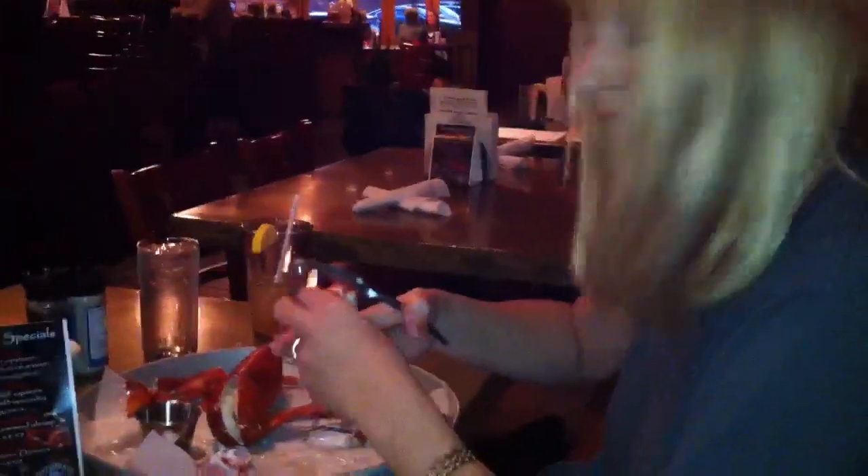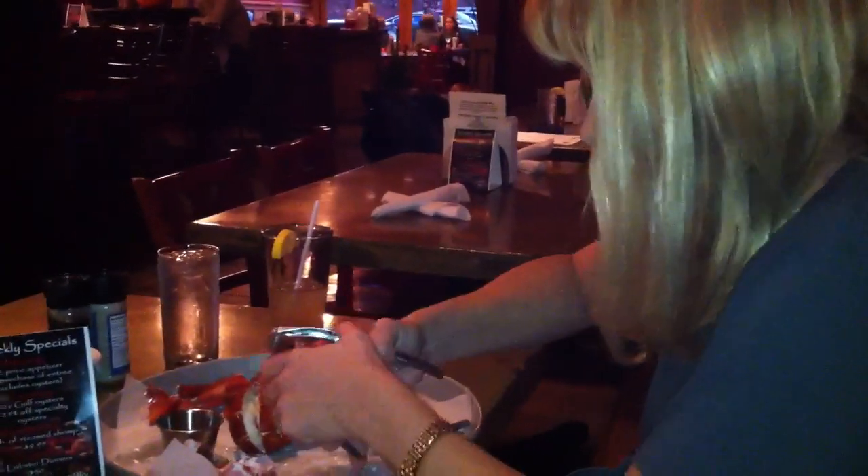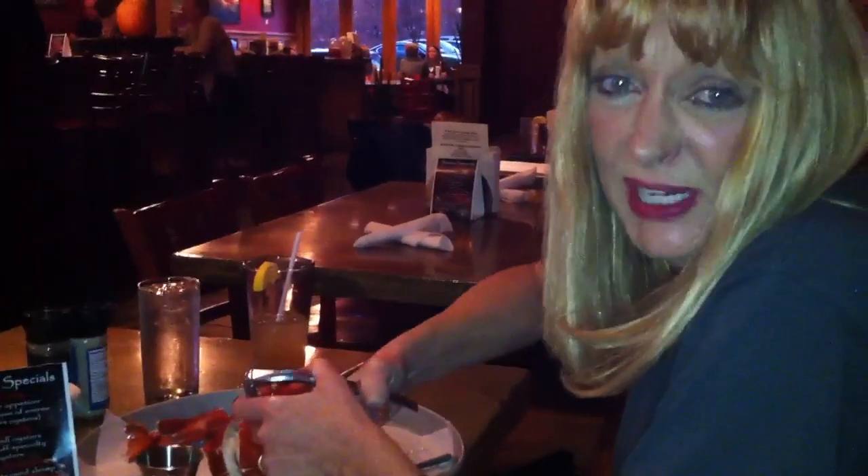Lobster 101. Go on, little. Do the best you can. We're going to get this out in one piece.